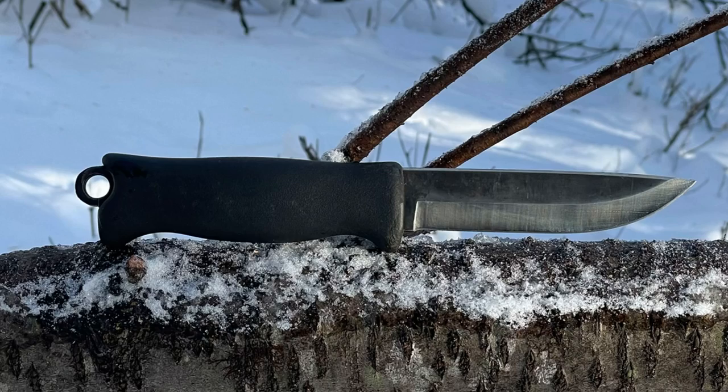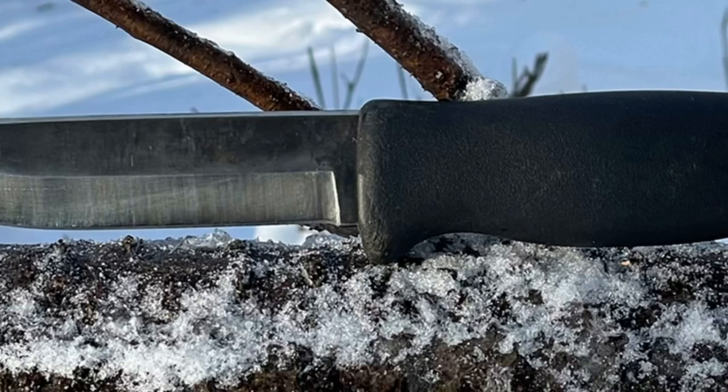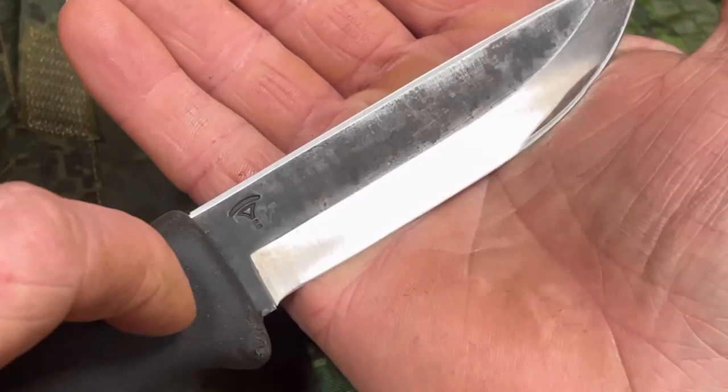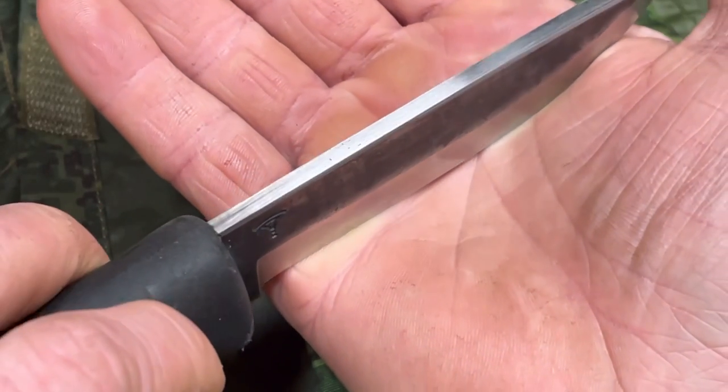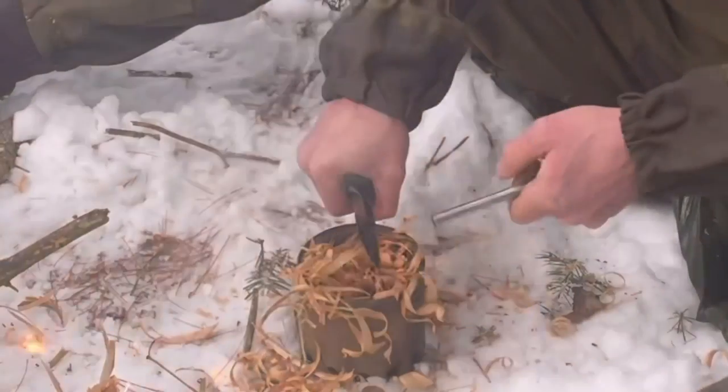The handle is rubberized with good ergonomics — with a glove or without a glove you know where it's at. There's a little bit of a guard at the front for protection. The spine has a slight 45-degree bevel, which makes it nice to use with your thumb so you can support your cuts for finer work. This spine will also rip a ferro rod.